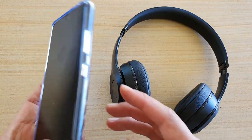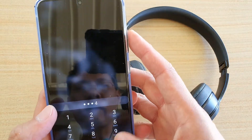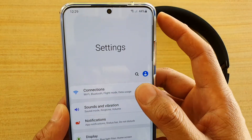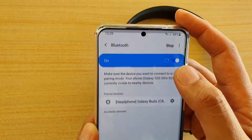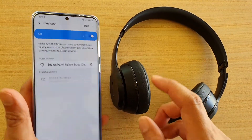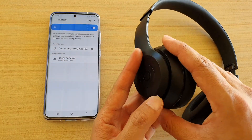When it flashes, you need to quickly go to your phone, pull down and tap on the Settings icon, then tap on Connections, then on Bluetooth. Make sure the headphone shows up here — you do have to be quick, otherwise it will go away.